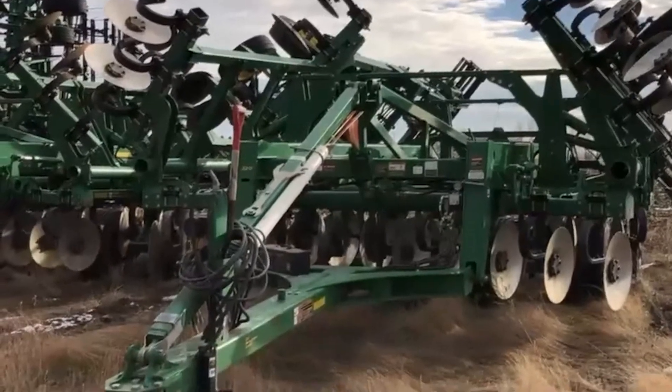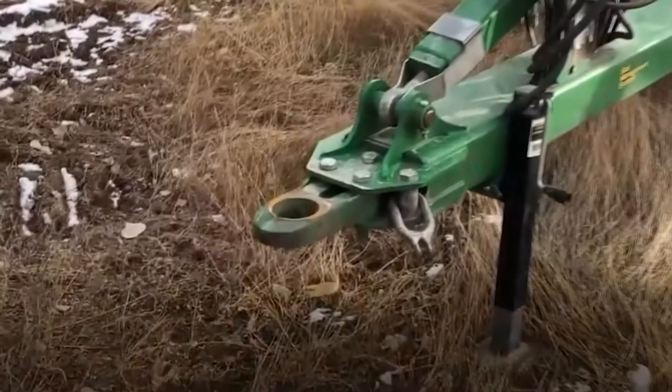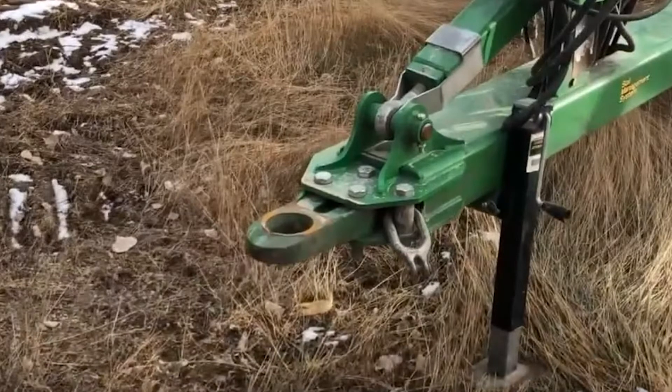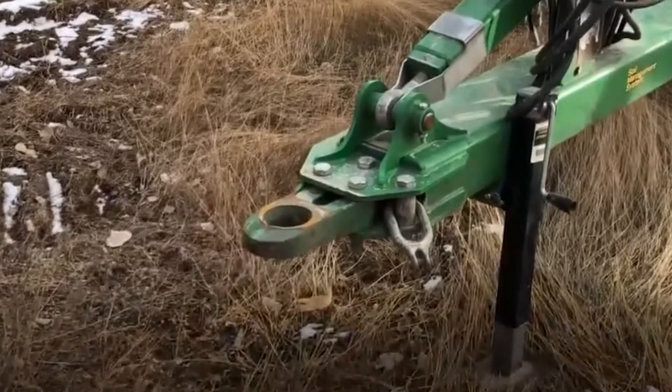Starting up front, one of the first things we want to look at is safety. You can see clear as day that the safety chain has fallen off on this unit. This is one of the things we want to look at on these units — make sure that safety chain is there. Get that wrapped around on your drawbar, so if something were to happen going down the road, this unit will stay attached to that tractor.